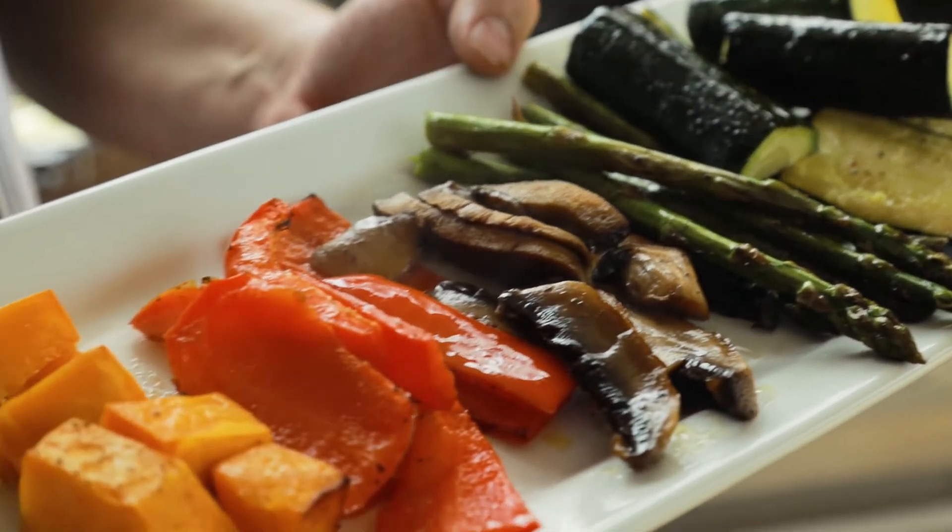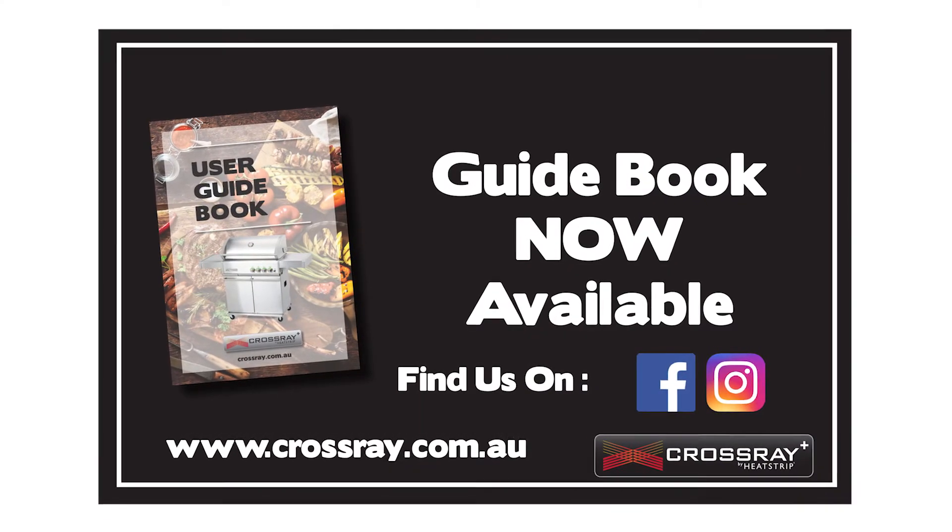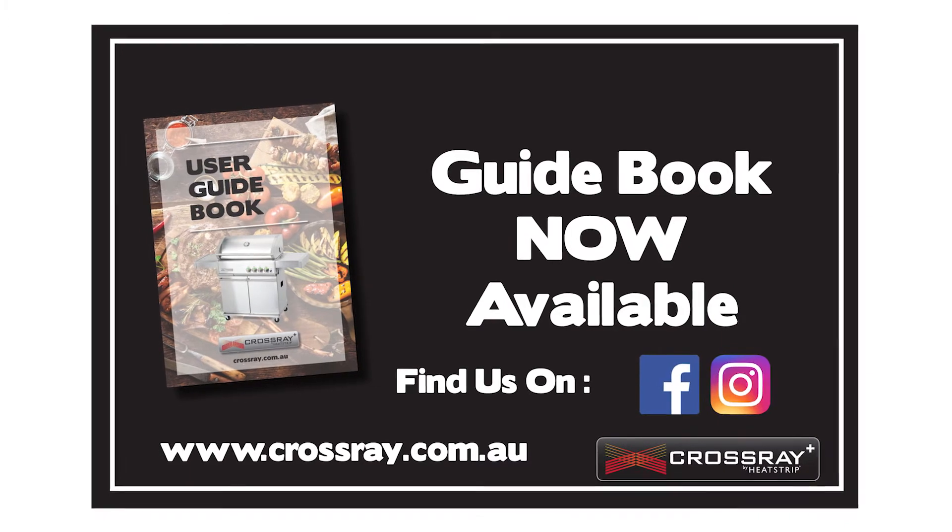And let's not forget, if you want any more details on the Crossray BBQ please visit them on their website at crossray.com.au or look them up on Facebook.